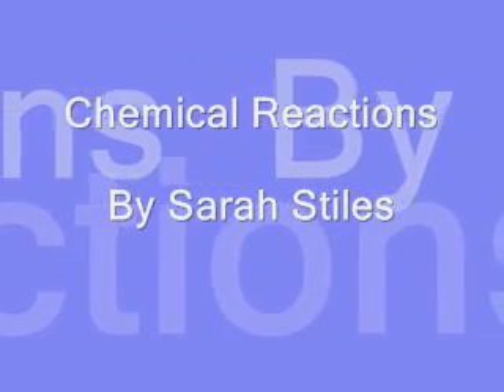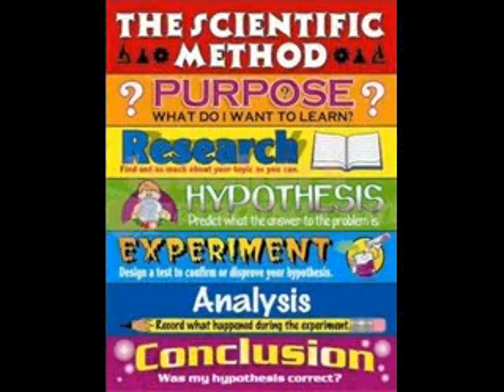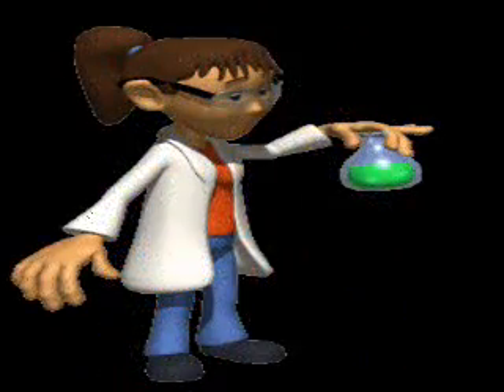Hello and welcome to my science fair project. My name is Sarah and I will be guiding you through the scientific method in my science experiment. Shall we begin?